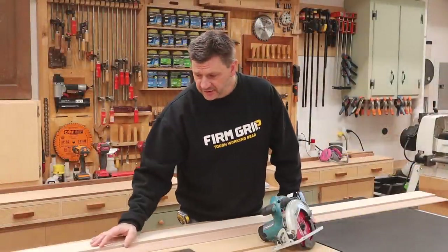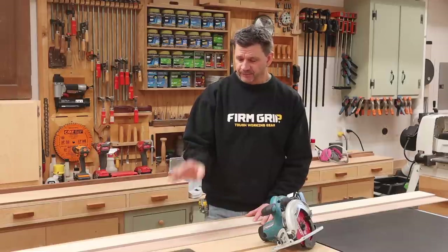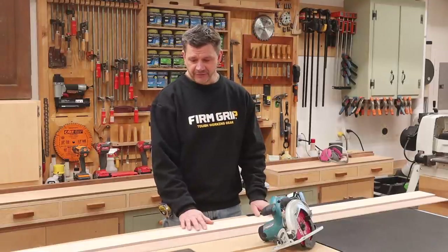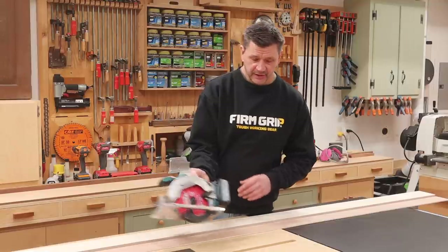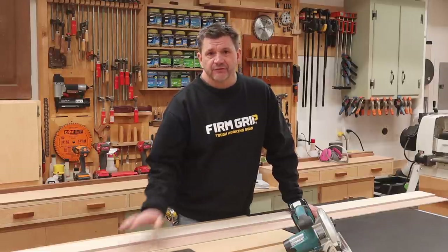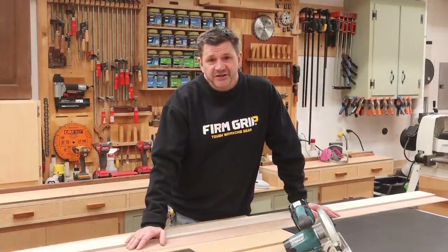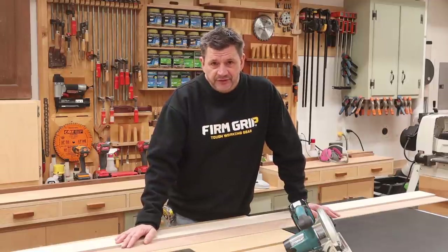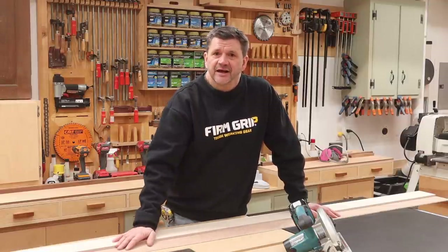Ten years later and I'm still using this jig design — in fact I've been using it for almost 30 years, when my friend Bill Wackowitz showed me how to make it. I'll be making a few more of these since I bought my three sons circular saws this year for the holidays. I want to thank everybody for sticking with me all these years. It's been a lot of fun, a major transformation in the shop and in life — this is my job and it's really all due to your support. Thanks so much, and stick around to see how much this shop has changed over the years.